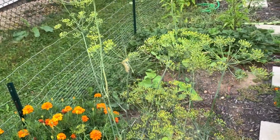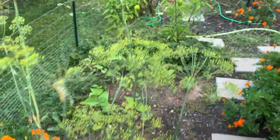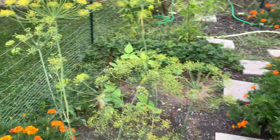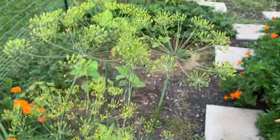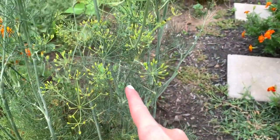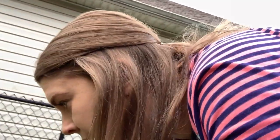I'm standing here next to the dill, and I noticed something cool. The dill flowers attract monarch butterflies and caterpillars. Look — there's one right there, a couple on this flower, one over here, one right here, one down there, and one all the way down here too. I knew they liked dill flowers, so when my dill started flowering I was like, eh, it's no big deal — leave it for the monarchs, for the caterpillars. And they seem to like it.